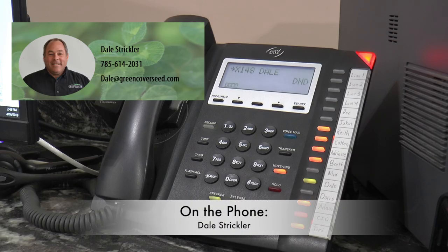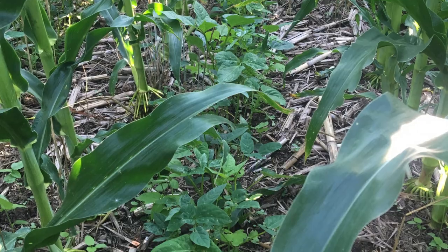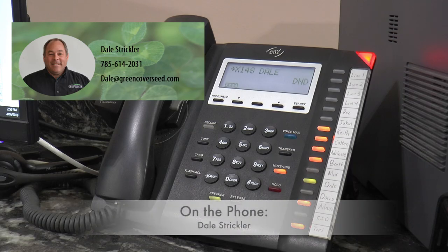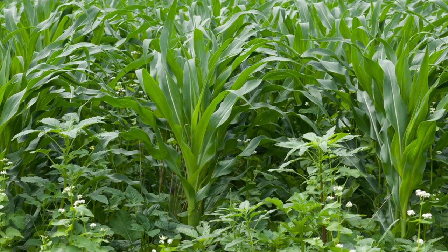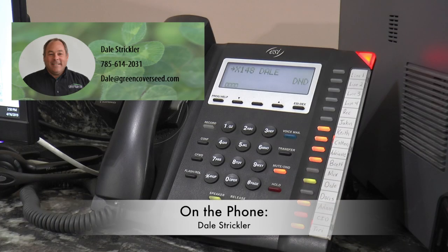Yeah, June is prime time to be planting sorghum sudan, pearl millet, cowpeas, sunn hemp, mung beans — all the traditional summer grazing crops we've always used. The drawback of the corn and soybeans is that they don't regrow well after haying or grazing, so it would be important to maximize your forage production and plant something after you harvest the corn-bean mix.